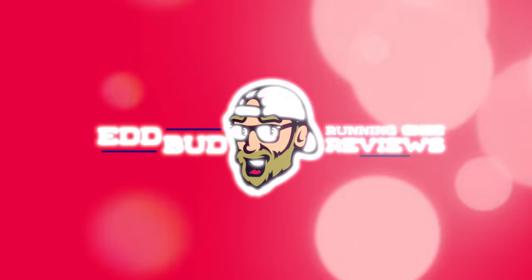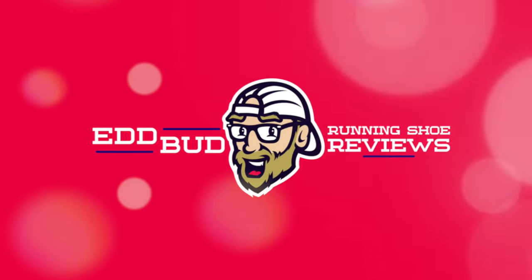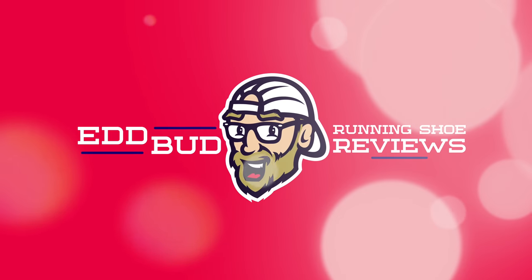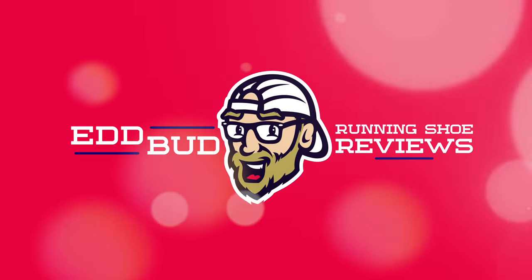Thanks for watching today's video — it is always appreciated. Help the channel out with a super thanks, which helps us on an ad hoc basis. You can also pick up some merchandise as well — I will have some of that to demo on the channel very soon. Hit that subscribe button, click the bell below for notifications, and give this video a thumbs up, like, and share it with your running buddies. My name's Ed Budd, and I'll be seeing you. We'll see you next time.